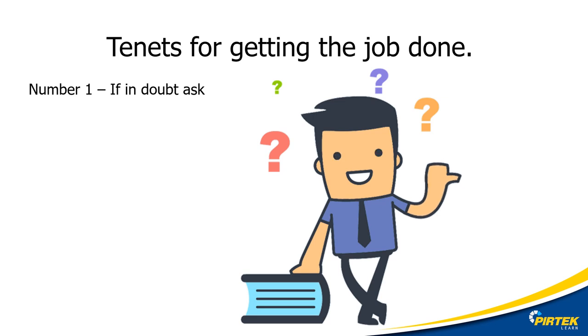In this unit, we've introduced the first of our tenants for getting the job done. The first one is: if in doubt, ask. No one can know everything — ask a question, communicate with the experts. The fact that you're asking questions actually shows that you know what you're doing.